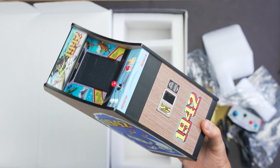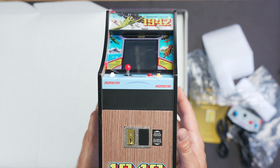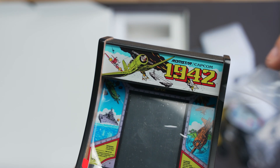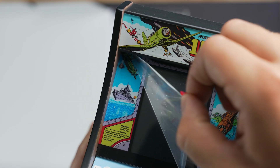Just like the other cabinets, the first thing you notice when getting the 1942X Replicade out of the box is the incredible attention to detail. As a 1:6 scale replica, you might think that the graphics would be a little bit hard to see or maybe a little bit fuzzy, but New Wave Toys creates a high-resolution package with tons of details.